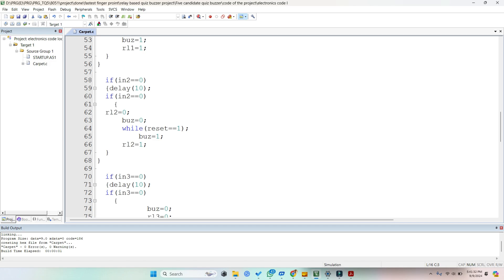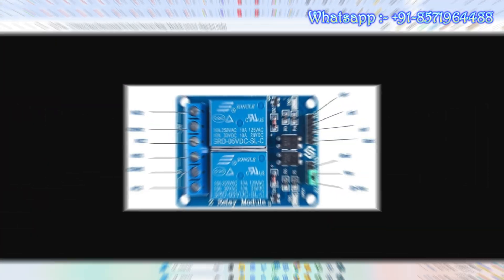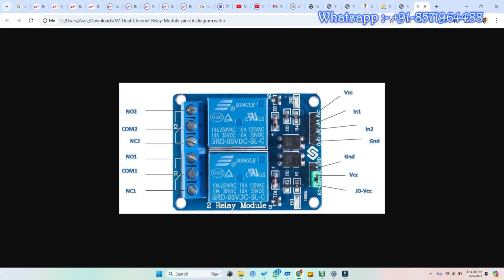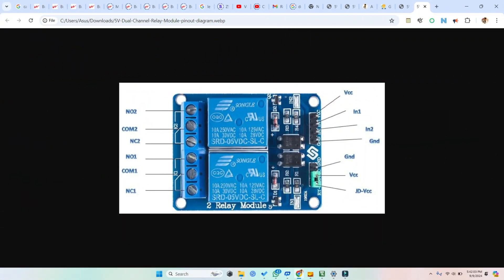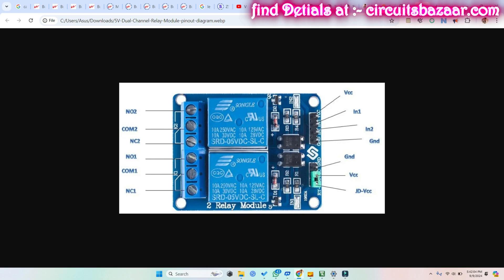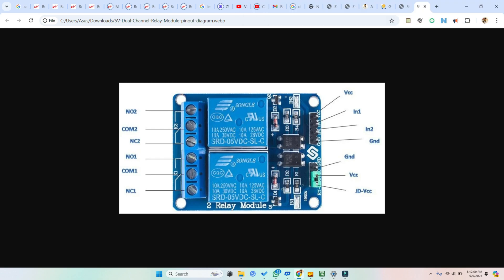The code is given in the description below, or you can go to circuitsbazaar.com for all the details. For the circuit diagram, we are using relay modules — these simple two-relay modules work for a two-candidate quiz buzzer. If you want to use six or eight candidates, you use the modules accordingly. The interfacing is very simple.